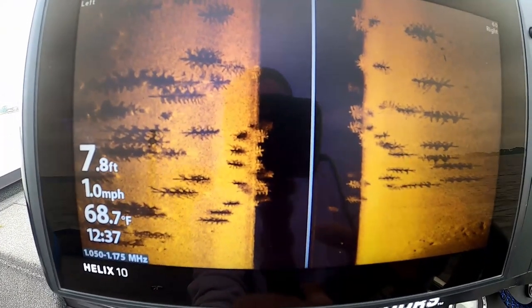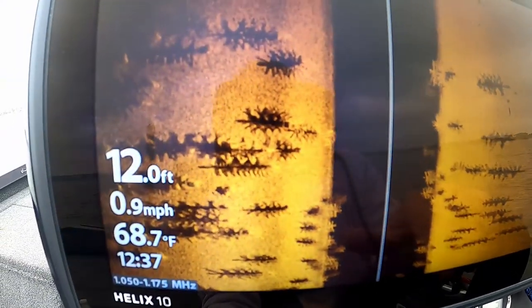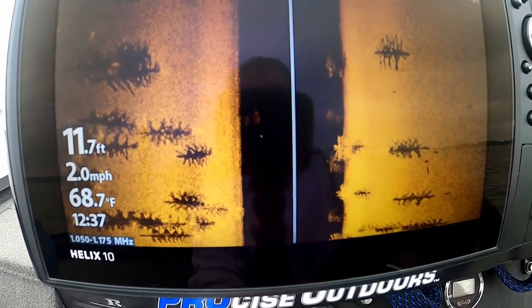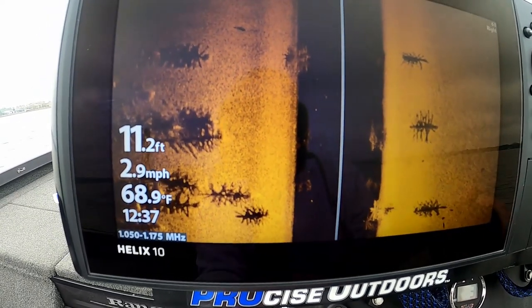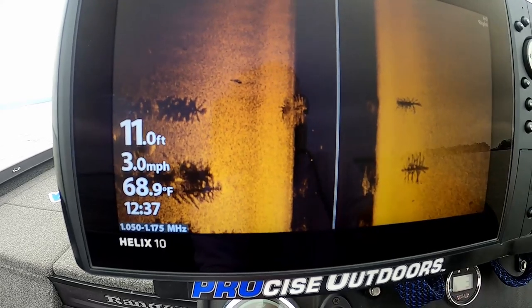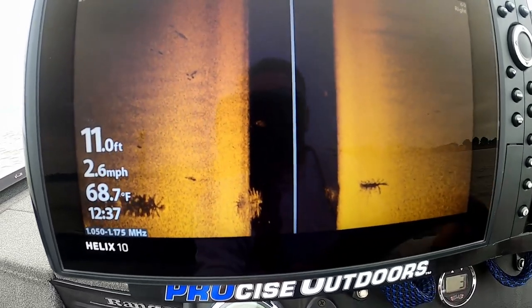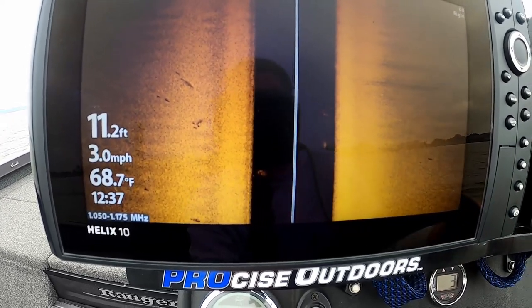Check out this fish attractor, guys. Now that is quality work right there — look at all the structure they put down there. I do see a few fish on a couple of those trees. It looks like they put 100 trees down right here — looks like those fake trees, but boy did they put a bunch of them. We might actually have to get the live scope out and check that out. There might actually be a big fish or two suspended on that stuff. That's a pretty impressive fish attractor — let's see if there are any fish on it.